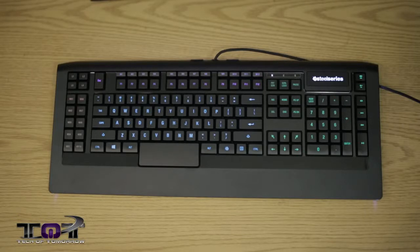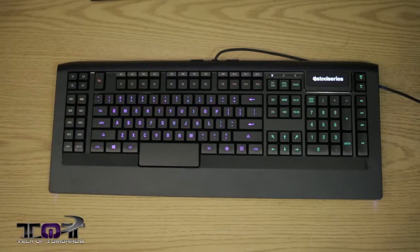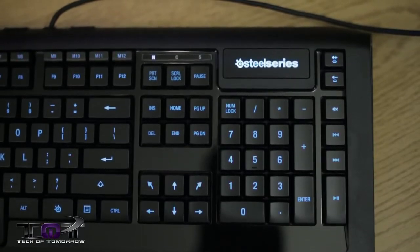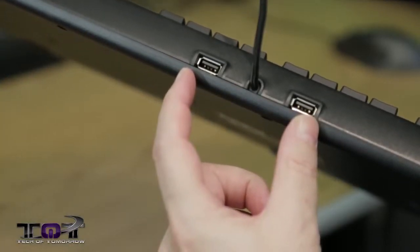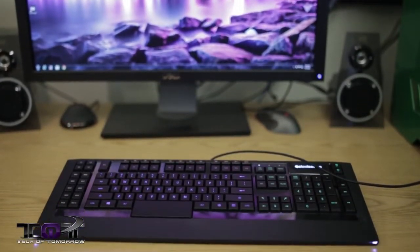Now they're saying that it needs their SteelSeries drivers and all that stuff — it does not come in the package, so I'm going to have to go onto their website and download those drivers in order to program everything up. But this is just the unboxing and first look. So like I said before, five areas with all different lighting across the board, including their logo. On the back of the keyboard, there are two USB 2.0 ports.